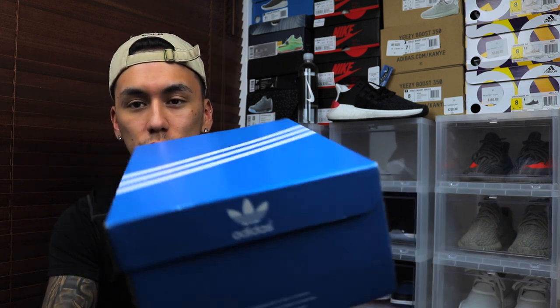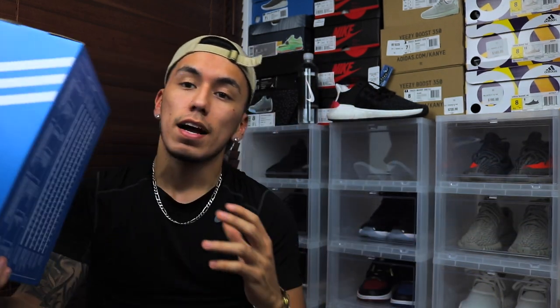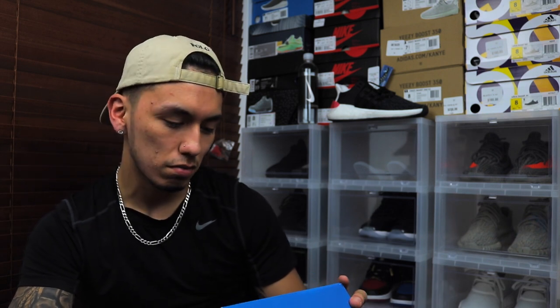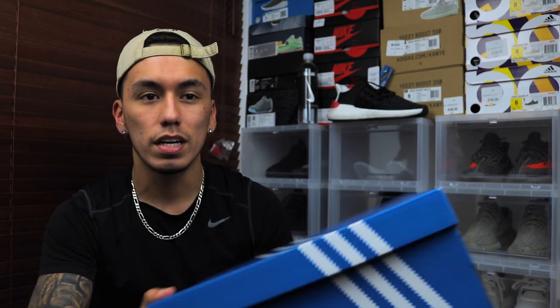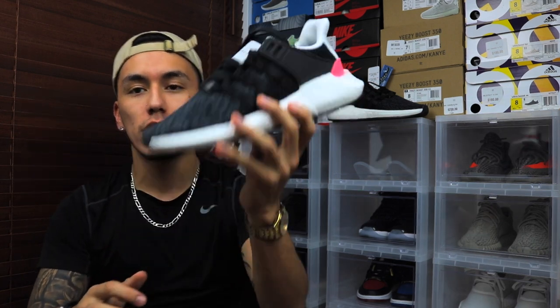Anyway, I am reviewing the Adidas EQT Support 93/17. The box is a regular Adidas Originals box with a size tag and picture of the shoe on the front — my size is 7.5. I wish they'd made it a nicer box since this is a brand new silhouette. It's an Equipment shoe but it came in an Adidas Originals box; I feel like it should have come in the Adidas Equipment box, which is gray with green stripes.